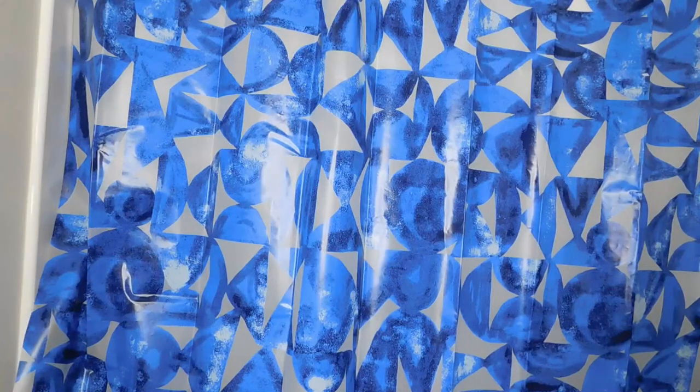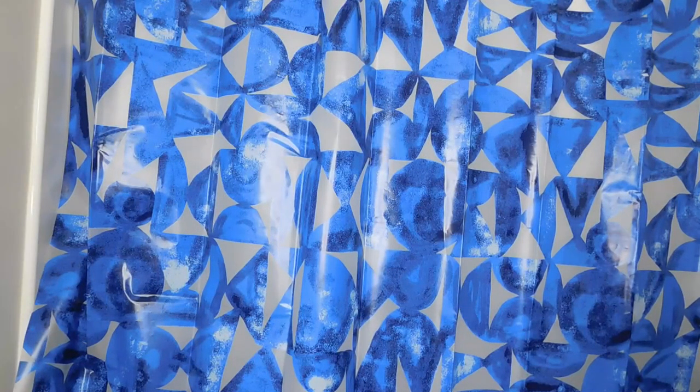Go ahead and stick the rest of your rings in, and there it is — shower curtain ready to go.